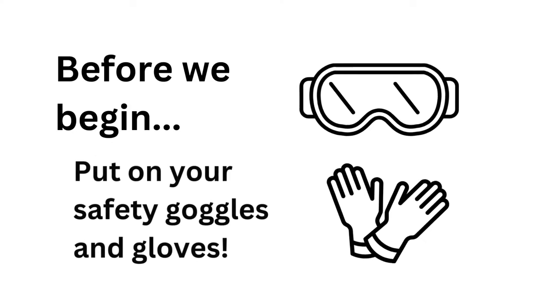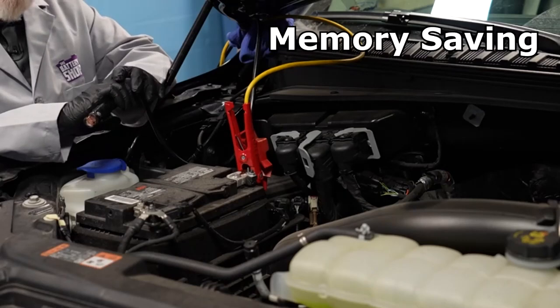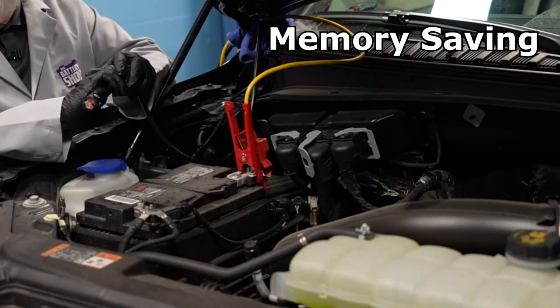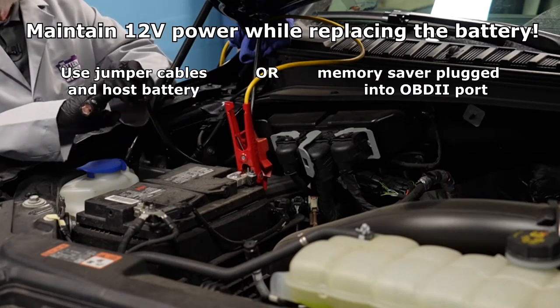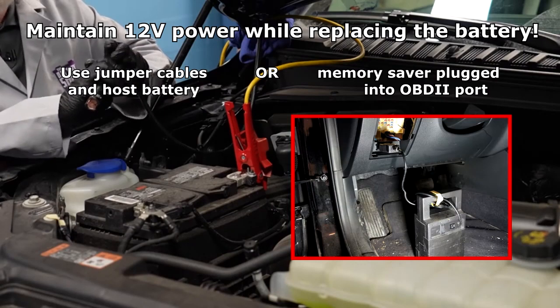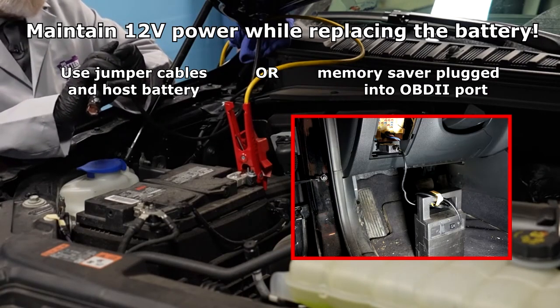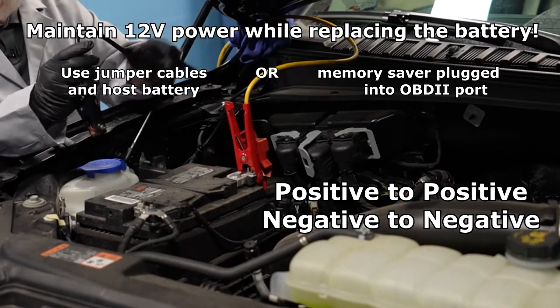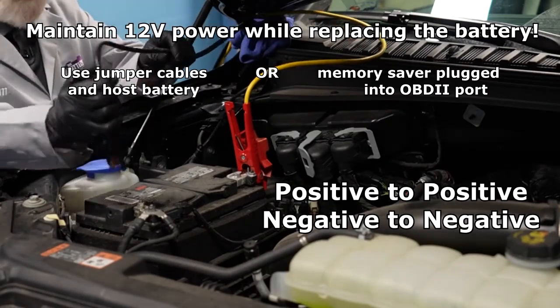We always recommend that you use gloves and safety glasses when you're working on and around batteries. This particular vehicle has a lot of computers, and if I disconnect the battery without using something to keep the computer's memories alive, there may be a lot of reset procedures we'd have to do and might even need some special tools for that. So we like to use a memory saver.